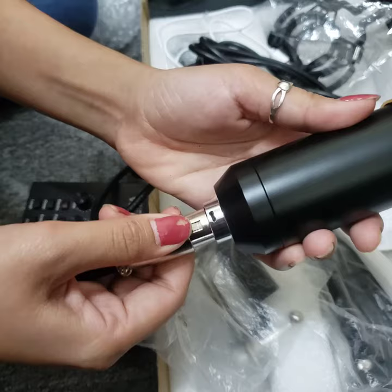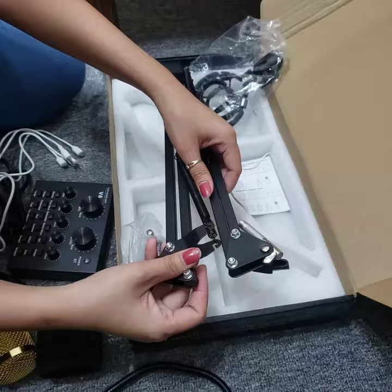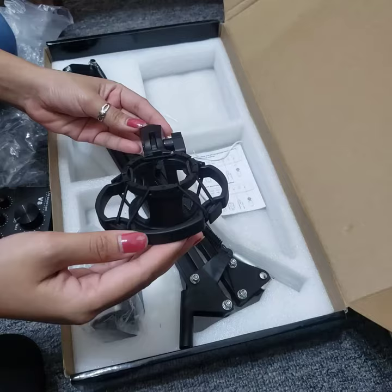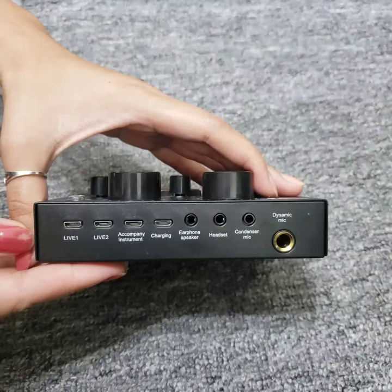And this is how you plug the mic. This is the wire for the mic — plug it in. And these are the cables. And this is the stand. This is a mic holder.